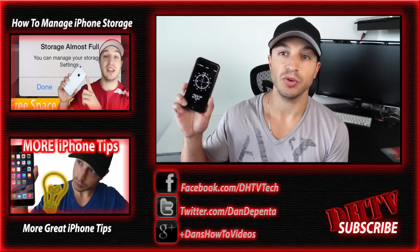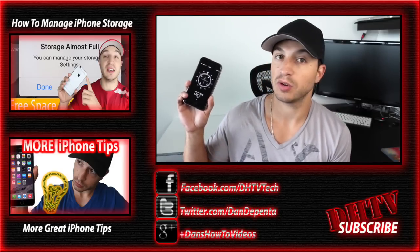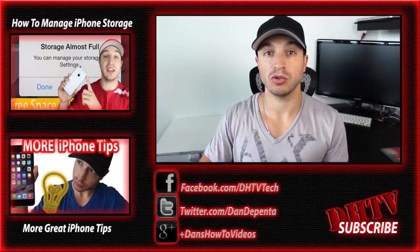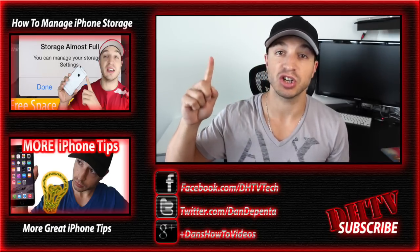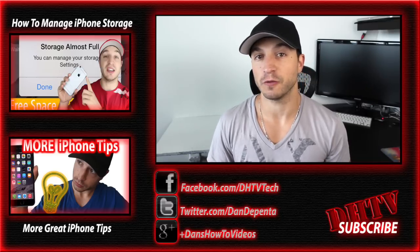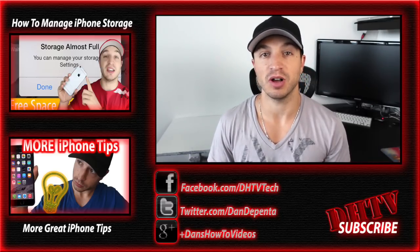So that is how you calibrate the motion sensors on your iPhone, iPad, or iPod touch. If you have any questions, leave them in the comment box down below. Don't forget to like the video, subscribe to the channel, follow me on Facebook and Twitter, and share this video with your friends if you think it helped them as well. Thanks for watching — I'll see you guys in the next one.